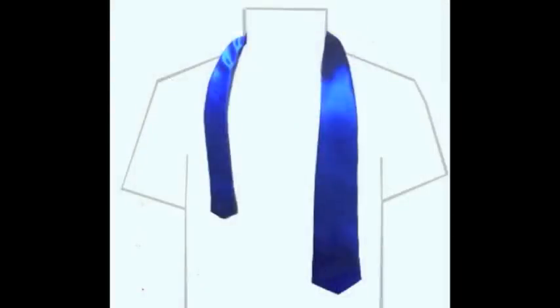With your collar up, place the tie around your neck with the wide end of the tie on your left side and the other end on your right. The wide end should be longer than the narrow end by several inches because the knot uses much of the tie.